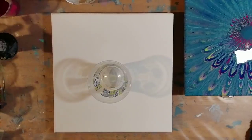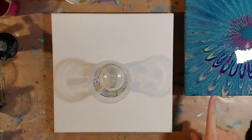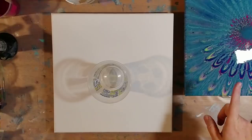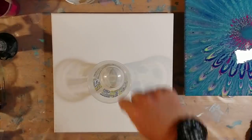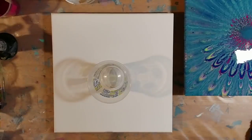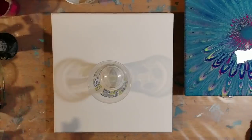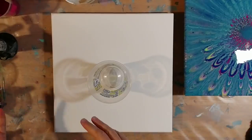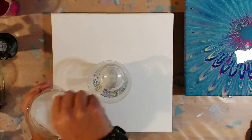Hi guys, I'm back. As you can see off to the side here, we have the painting from the last video. I'll show you that when I'm done. I actually took a toothpick and spun it and ran it outwards, and it made this cool pattern through it. I kind of ruined it for myself, but in a way it kind of looks cool now — so you guys be the judge.